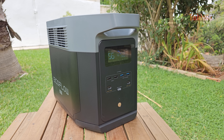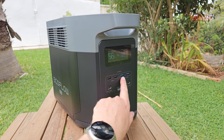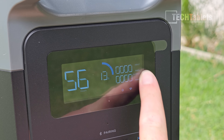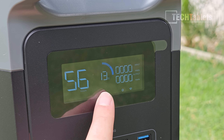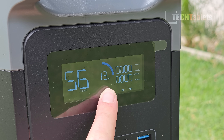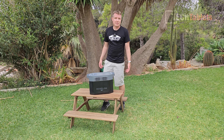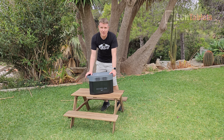There are four USB-A ports: two slower charging ones and two fast charge ports supporting Quick Charge 3, which are the blue type-A ports. The screen is very clear, giving all key information - input wattage, output wattage, percentage of the Delta 2 Max, and remaining time at current discharge rate, which shows 56 hours with nothing connected.